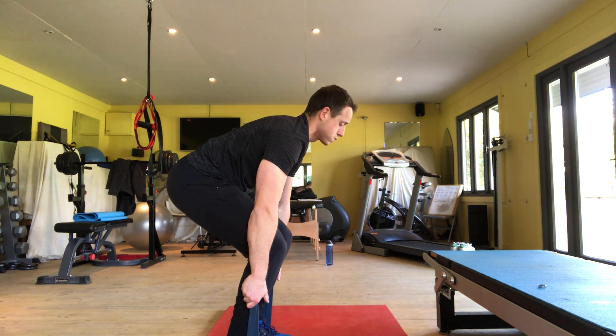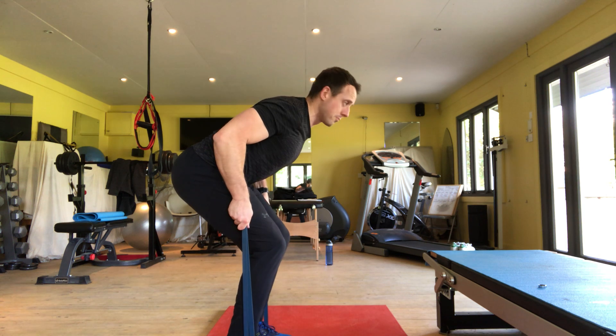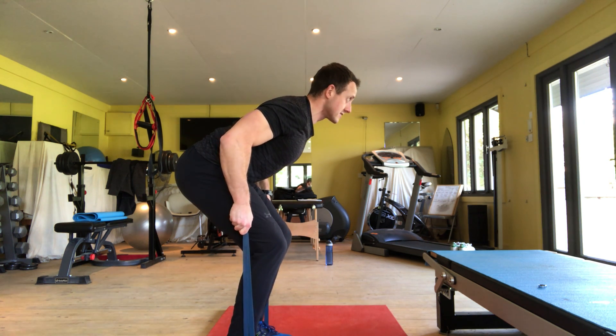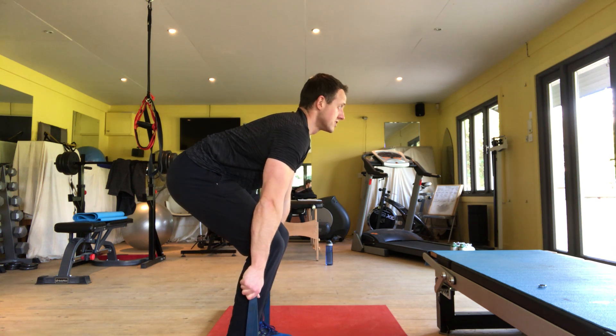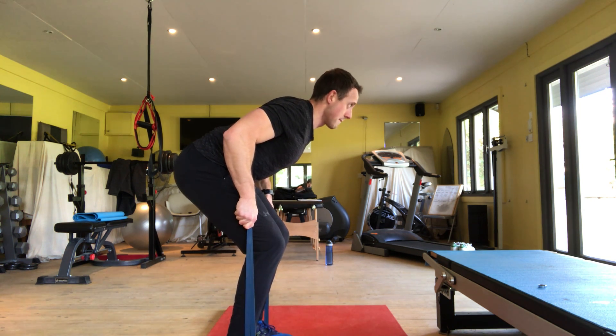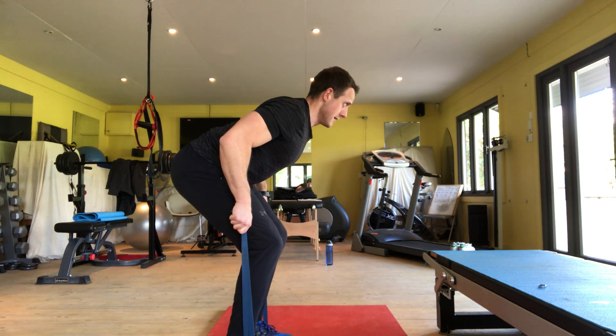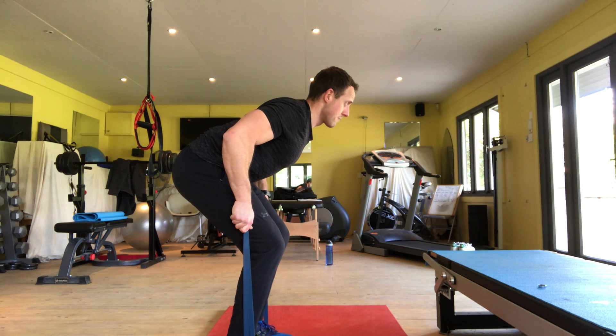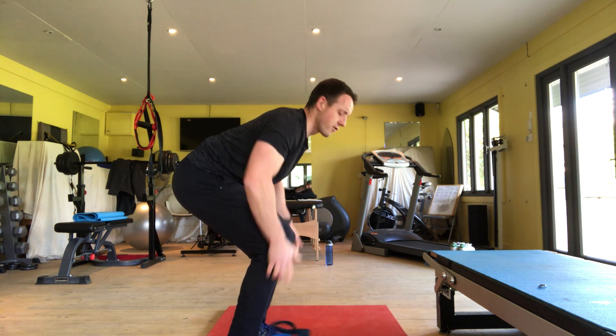Set up again: brace, ribs down, belt buckle up. Pull back hard and aggressive for about five seconds before releasing, then return to start again. Keep pulling back as hard as possible, with as much tension as possible through the band and through your back before releasing.